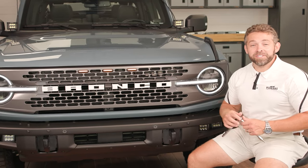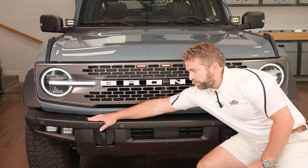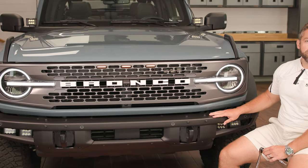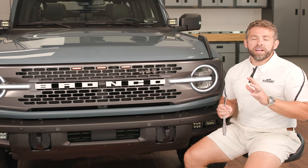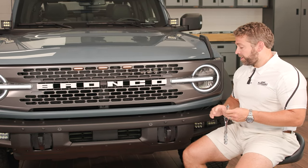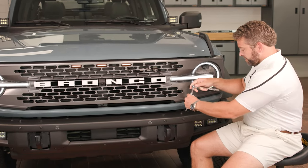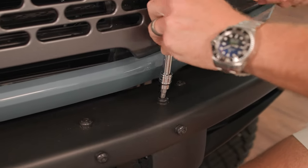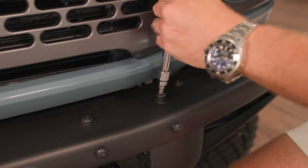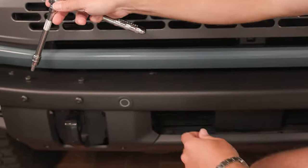The first thing we need to do is simply remove these two accessory-ready Torx 40 plus bolts here from our modular bumper. Make sure that you're using a Torx 40 plus bit, not the standard Torx 40, or else you're going to end up with some threading issues and a headache.